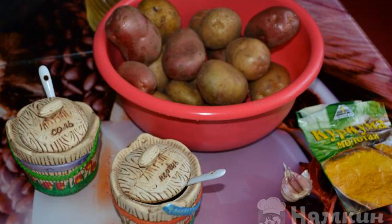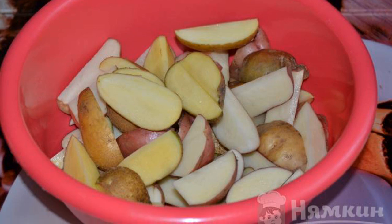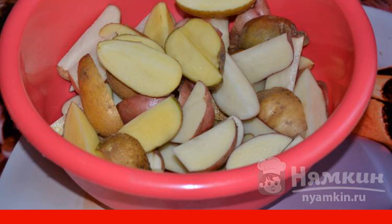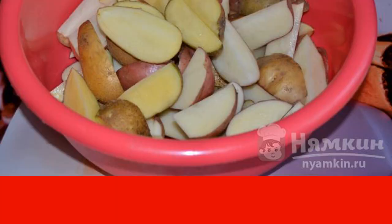Prepare all the ingredients for frying potatoes. Wash the potatoes thoroughly. Cut the tubers into slices — the slices should not be too large. Peeling potatoes is not necessary.